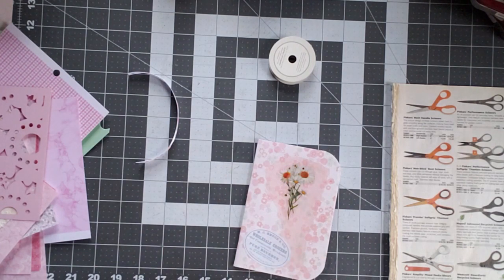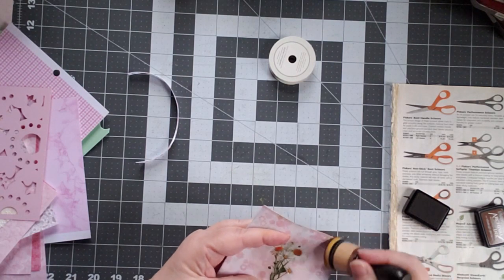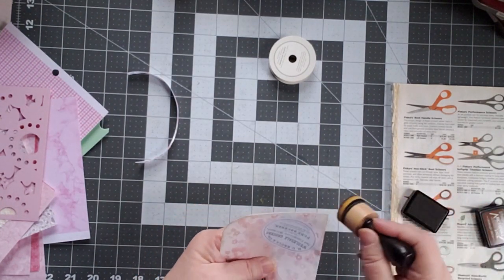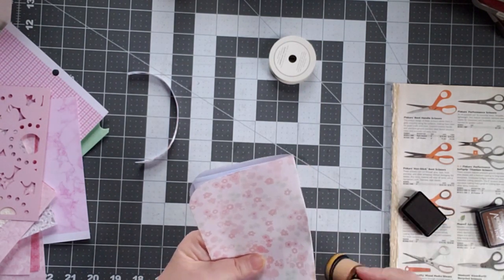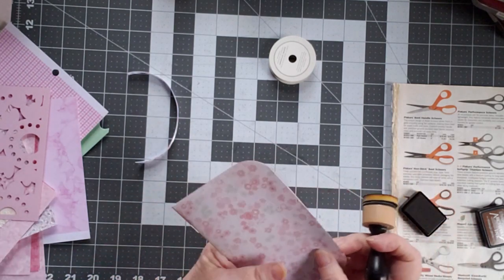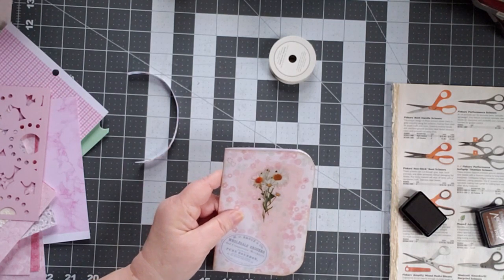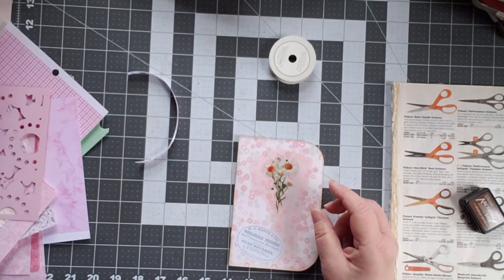One thing left to do with this — we're going to just darken it ever so slightly. This is vintage photo ink that I am using, I know it's what a lot of people use. I like to just give it a little bit of color on the edges just to make it look like this has been sitting in a drawer for a little while.